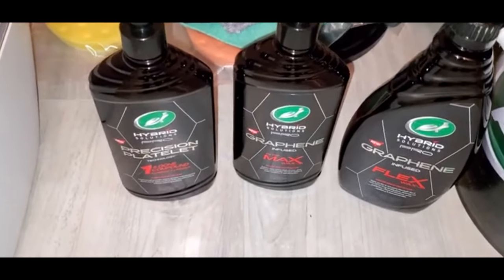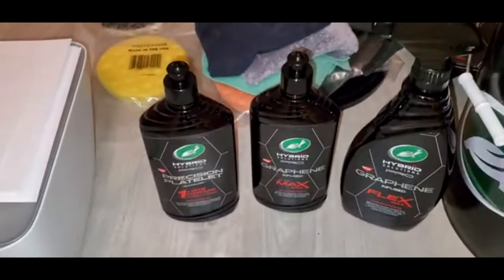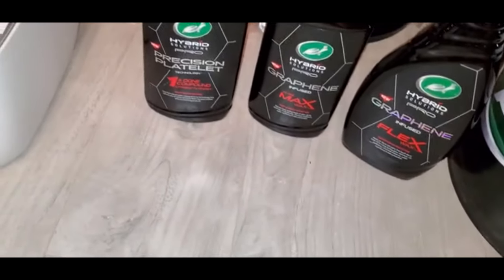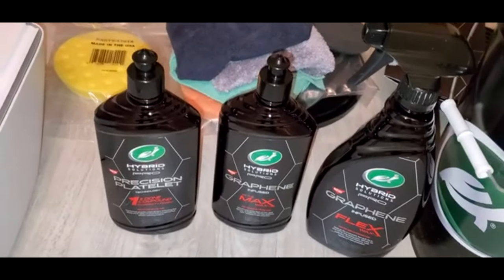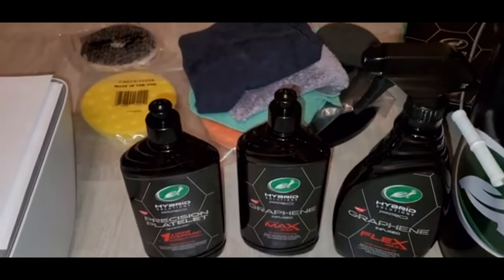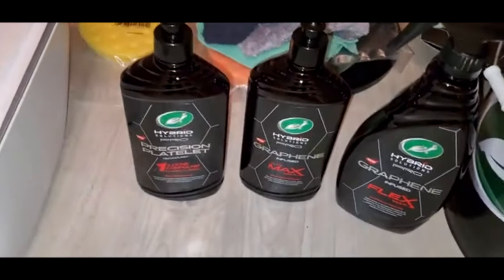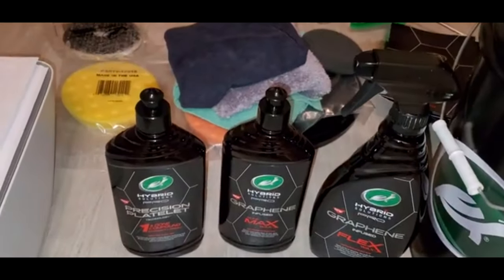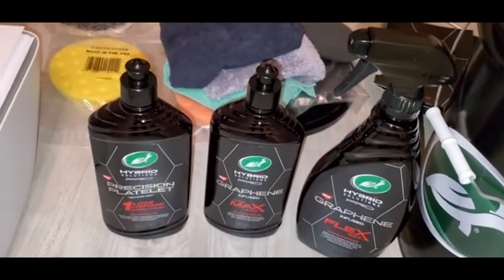The only thing this kit wouldn't include is — so basically you can apply all these products. The only thing it doesn't have is, like, a clay bar. You're still going to need that if you get tree sap and stuff like that. Not every car is going to need to be clayed, not every car is going to have tree sap and tar to remove. So that's kind of add-on stuff, but this is a pretty complete kit.